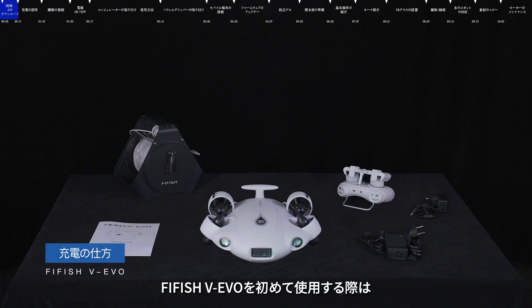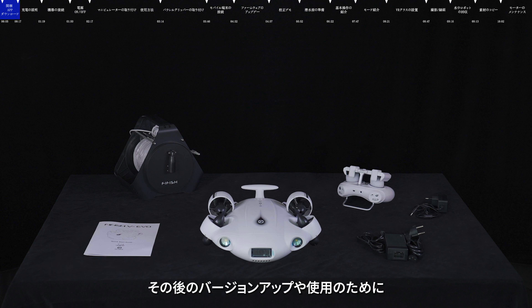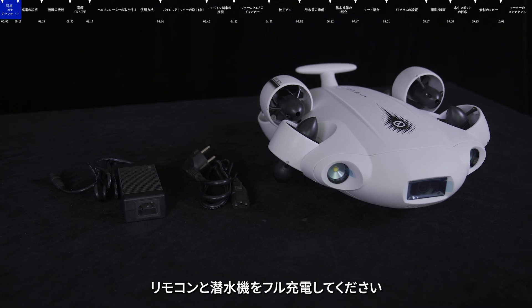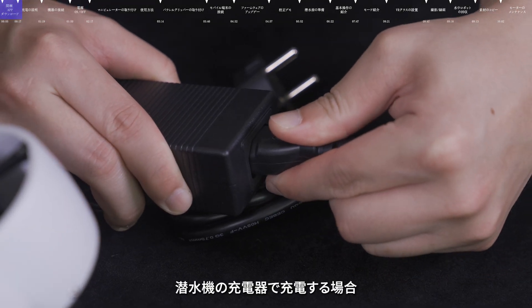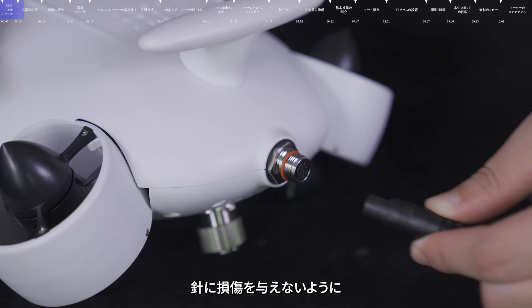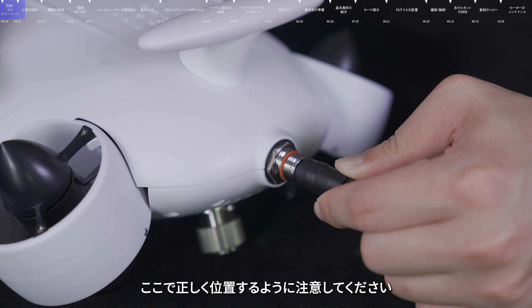Charging. When using FIFISH VEVO for the first time, it is recommended to fully charge the submersible and remote control to ensure enough battery power for the following operations. Use the submersible power charger to charge the submersible. Please position it accurately and then connect it, otherwise it may damage the pins.